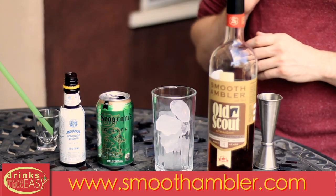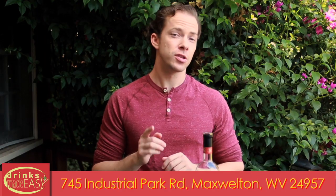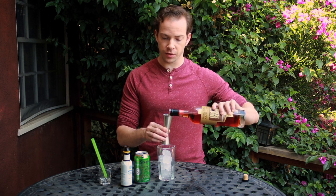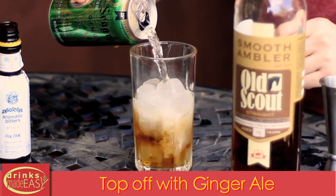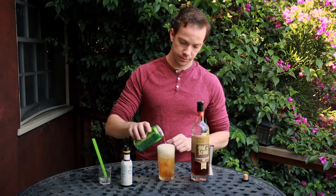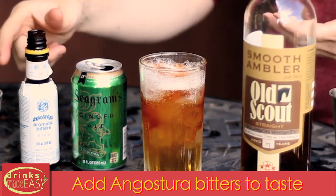Today I'm going to be using bourbon from my friends over at Smooth Ambler in West Virginia. It is a fantastic bourbon — they've got a bunch of great products, so I recommend checking them out. You'll start by adding two ounces of bourbon into a Collins glass full of ice. Top it off with ginger ale. And add bitters to taste. I like about five dashes.